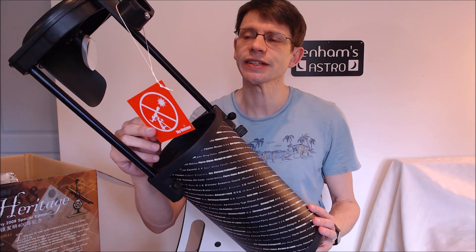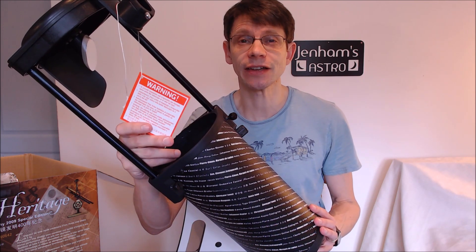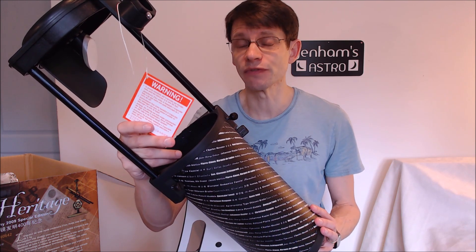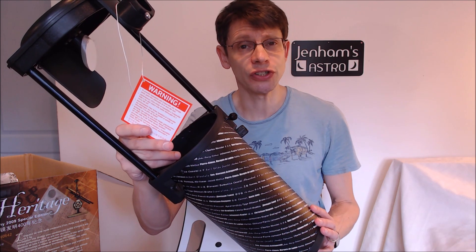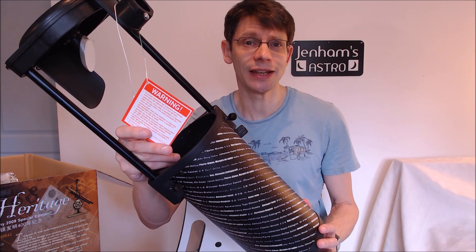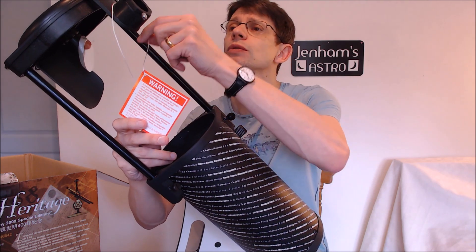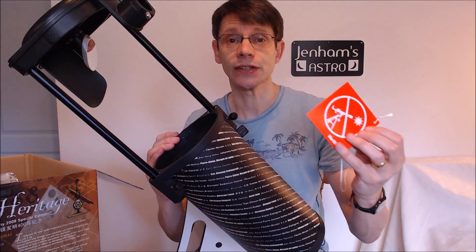The first very important thing to notice is there's a warning label attached to the telescope. This is Skywatcher warning you never to look at the sun through a telescope - it's very, very dangerous. Never do it. Certainly, if you've got a telescope outside during the day, maybe you're preparing to use it later on after the sun goes down, never leave it unattended if there are any children around. It's a very, very important message. We'll remove this label for now, but we've got to keep that in mind when using any telescope.